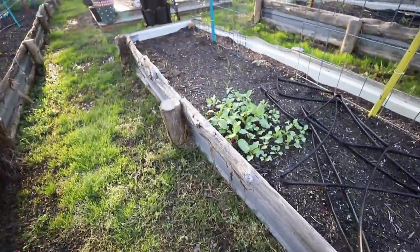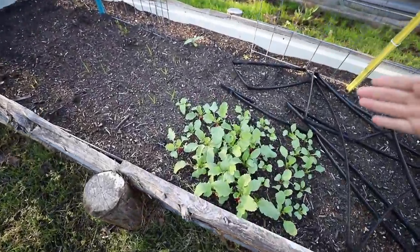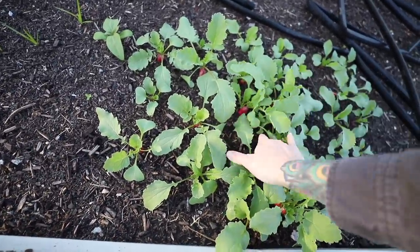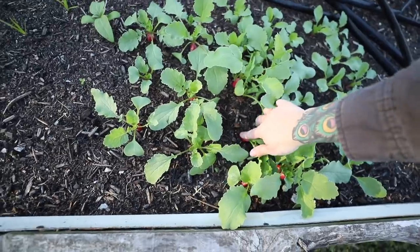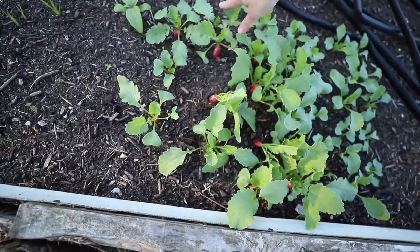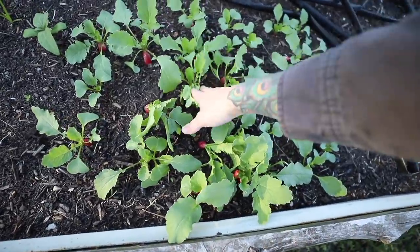I know I showed these radishes in the last vlog, but how fast radishes grow in good soil during this time of year is literally just mind-boggling. They're seriously almost doubling every 48 hours. It's crazy. Very, very cool.